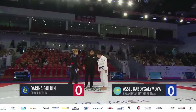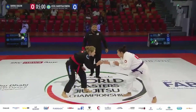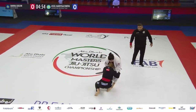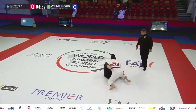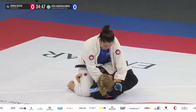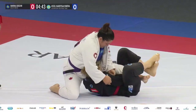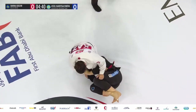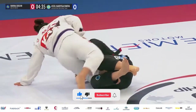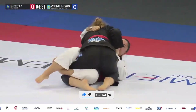We're at the women's gi purple belt master one final at 95 kilograms. Here is Dariana Golden with a red belt from Gracie Berlin against A Cell from the Kazakhstan national team. A Cell currently in the top position with the purple belt. Dariana is in deep half guard. A Cell rolling through, giving up that top position.